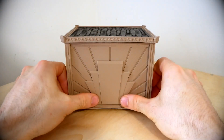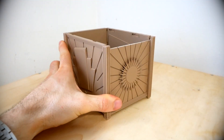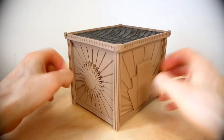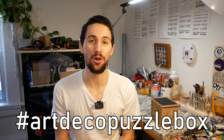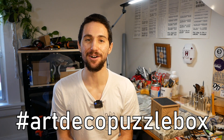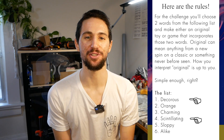Thank you for watching. This project took many hours of designing, printing, writing the assembly instructions, filming, and editing, and I am so happy to finally share it with you. If you make your own puzzle box, I would love to see pictures — you can tag me on Instagram at morleykurt, and I'm especially curious to see any modifications. The hashtag Art Deco Puzzle Box is currently unclaimed, so use that as well and let's blow up that hashtag. And for Ethan and Vincent, my two words are decorous and scintillating — I'll put a little explanation in the description. Thanks again for watching, and have a great day.